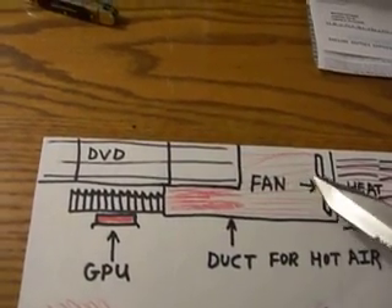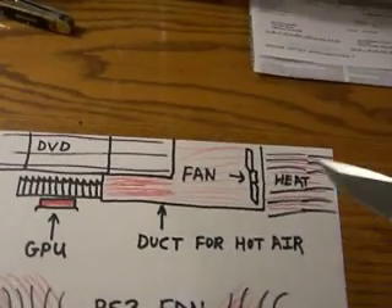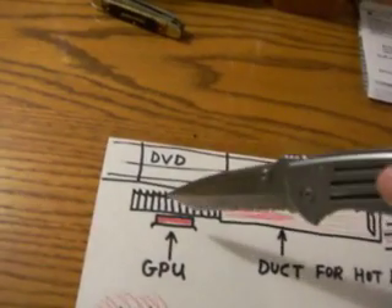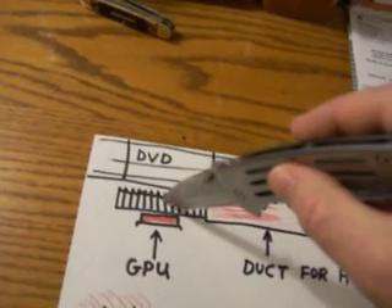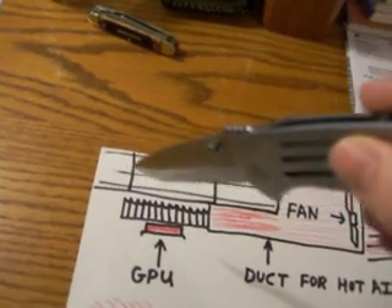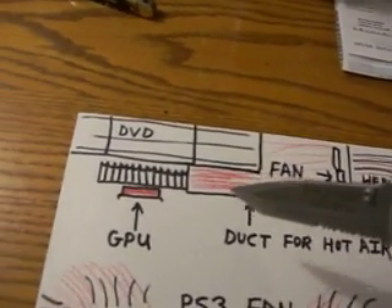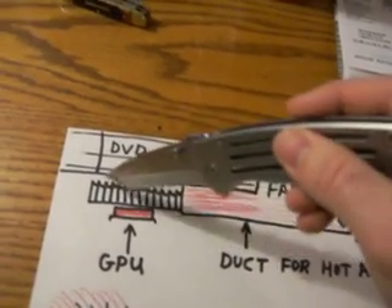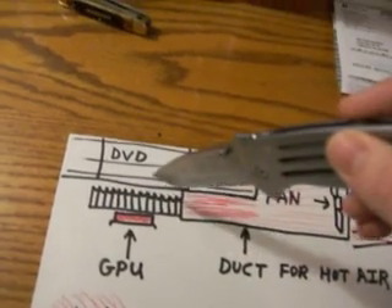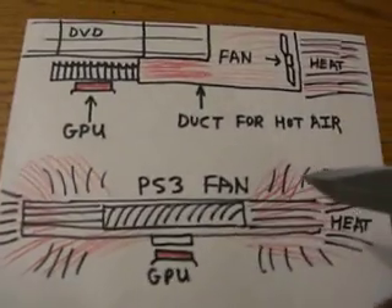Now the fixed Xbox 360s have a heat sink with a copper pipe coming out going to another heat sink suspended up in here, which I hope is what they do to my unit, because that's a thousand times better. Although it still is not as good as having a fan right above the chip.